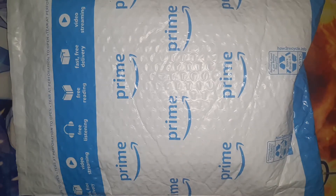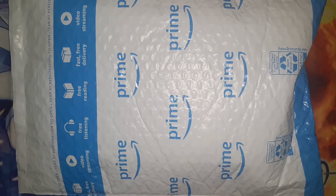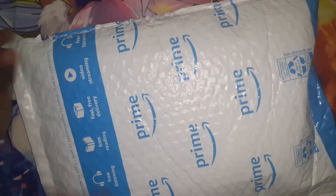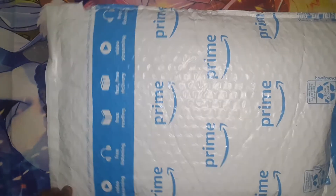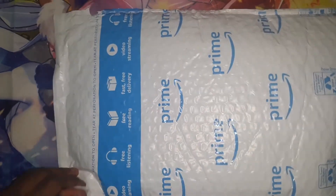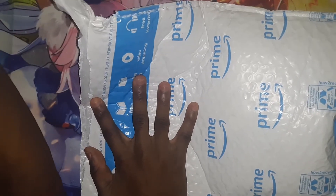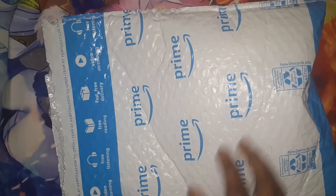Welcome everybody, TMOGH here. You can see I got another package from Amazon, so let me open it and show you what is inside. I'm gonna need scissors because that's not coming off. All right, I got it cut. Now let me tear it and show you what is inside. All right, it's off.